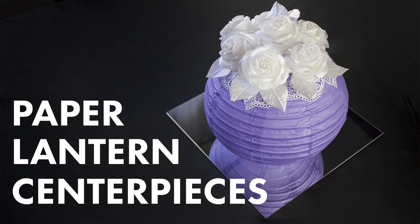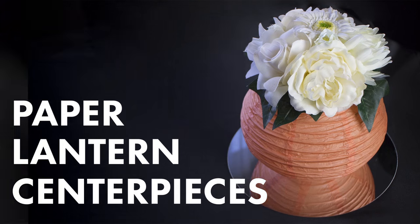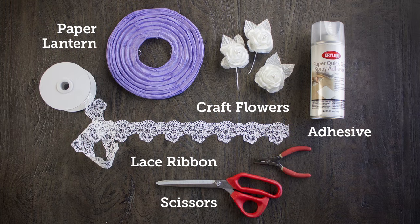Hey guys, welcome to BalsaCircle.com where we do decorations for weddings and special events. Today we are pulling out our paper lanterns and getting crafty. We're showing you three looks, really simple, really affordable. Let's just dive right into that first look.